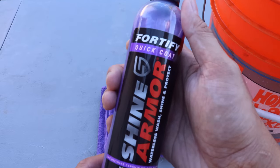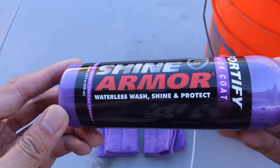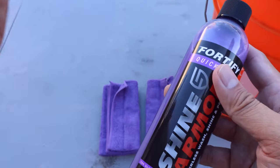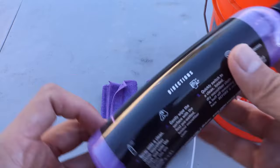Alright, so we have the product over here — the Fortified Quick Coat by Shine Armor, Waterless Wash, Shine and Protect. We're gonna be using this product on my BMW F30, and let's go over the directions on how to use it.